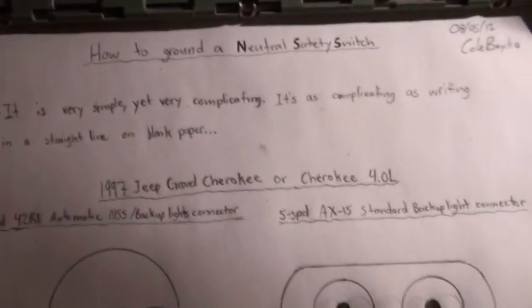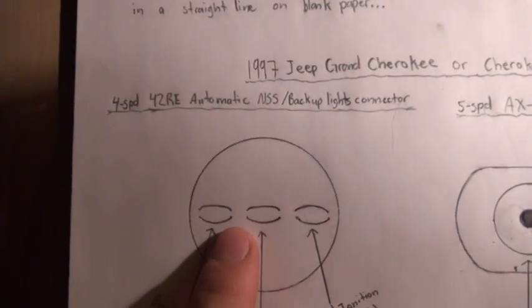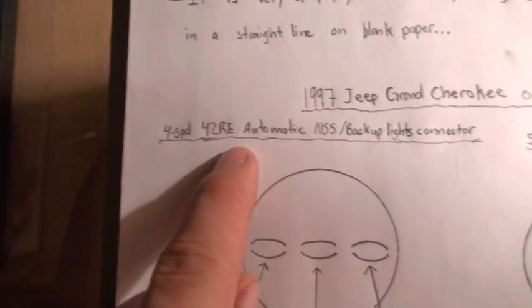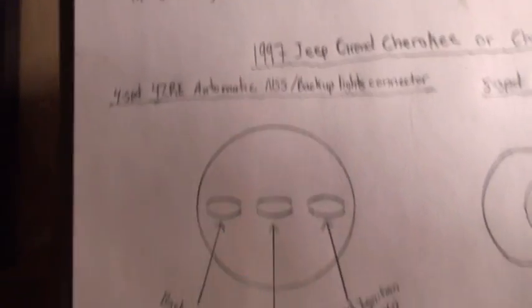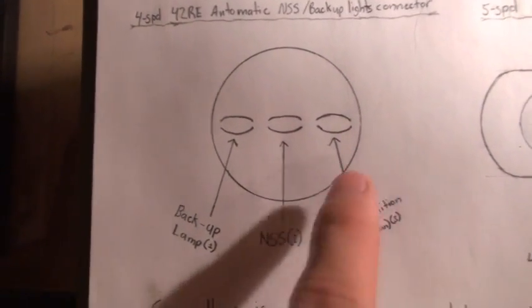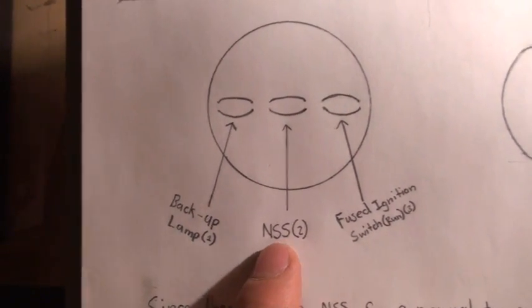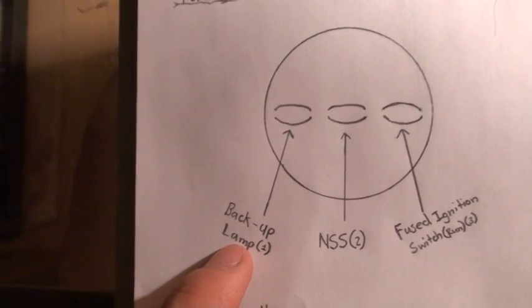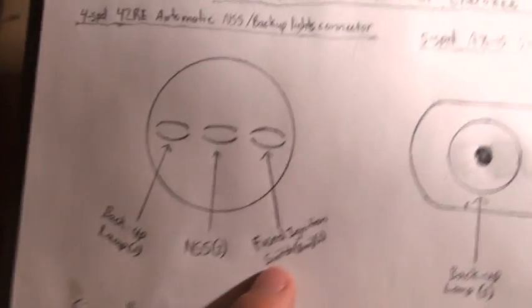This connector here — one, two, three prong female end — is a four-speed 42RE automatic neutral safety switch slash backup lights connector, which has three terminals. It's a female end with wires. The middle one is the neutral safety switch, which is number two. The one on the left is the backup lamp, number one.